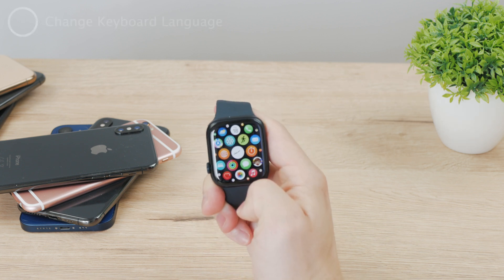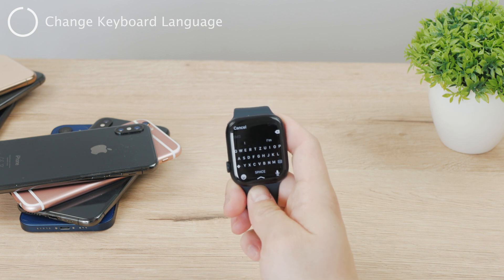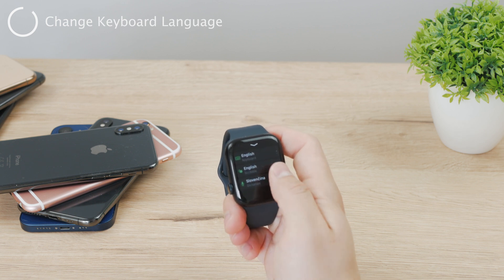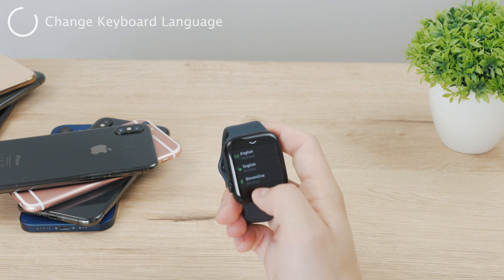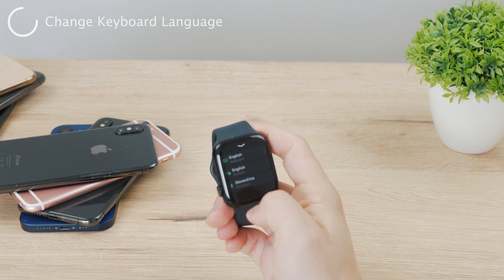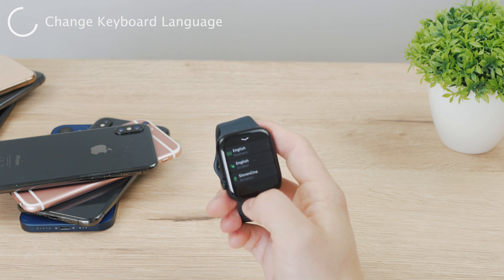In case you want to change the language of the keyboard on your Apple Watch, you are not really able to change the language from the Apple Watch itself. If you are in the keyboard view and swipe up, you can see some languages that are ready for you — language for keyboard, language for scribble, and language for dictation. These are the languages that apply to you, but you cannot add a new one from here.